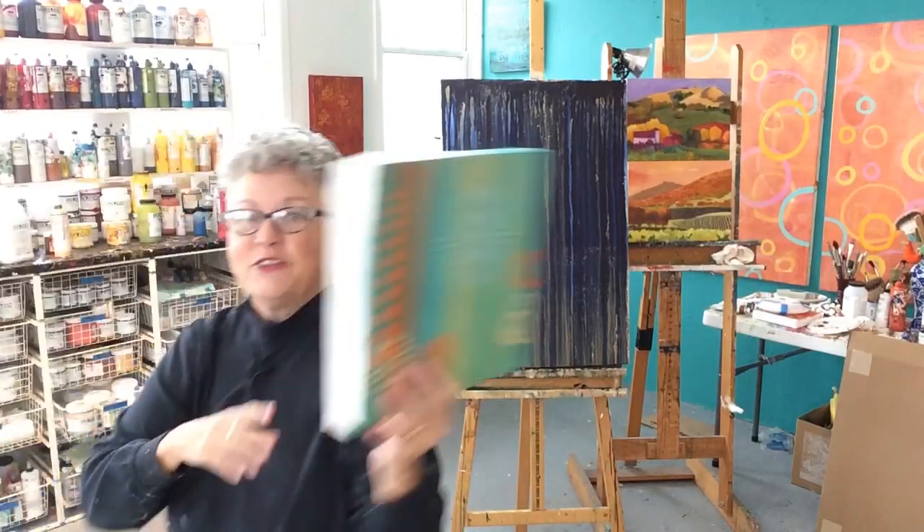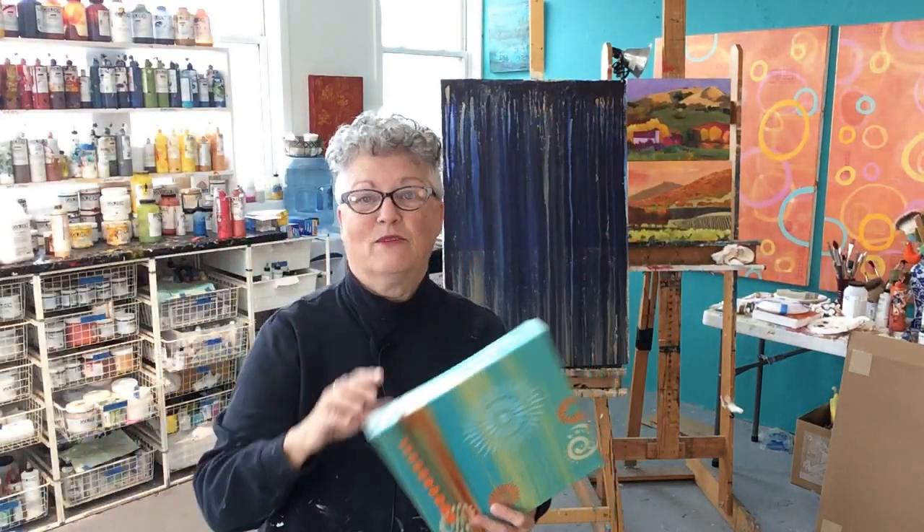Hey everybody, Tisa Blackburn coming to you from my studio here in San Francisco. Today's topic is all about how to wire a canvas so that every time you go to hang a canvas you get it in the right spot every time. I'm broadcasting from a very old studio without much broadband, so if it looks a little pixelated or the feed drops out, that's the reason. If you lose the feed just come back — I'll still be here.